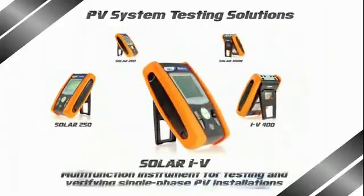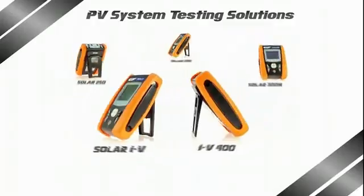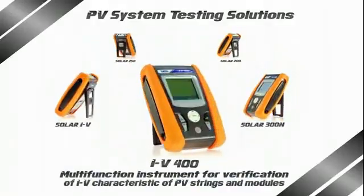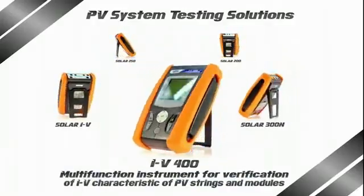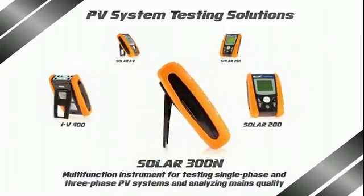Attention to detail as well as the end user's requirements are cornerstones featuring HT products, which are inclusive, innovative, and user friendly, with qualified technical support that only a manufacturer such as HT is able to provide.